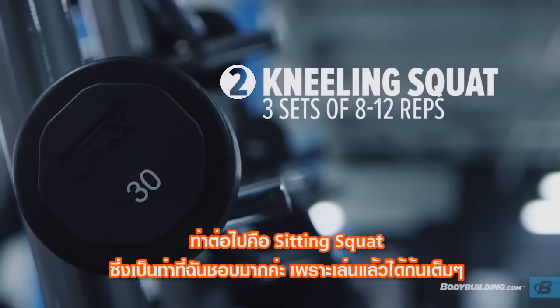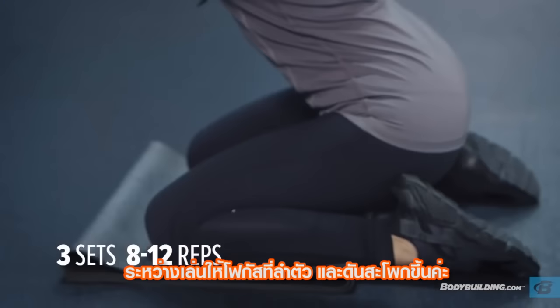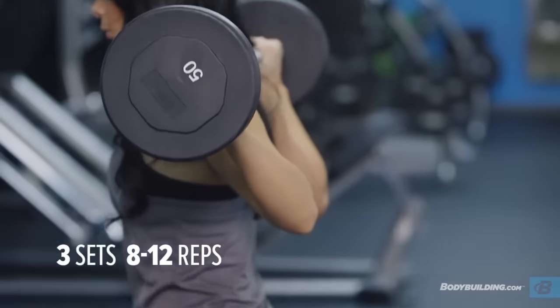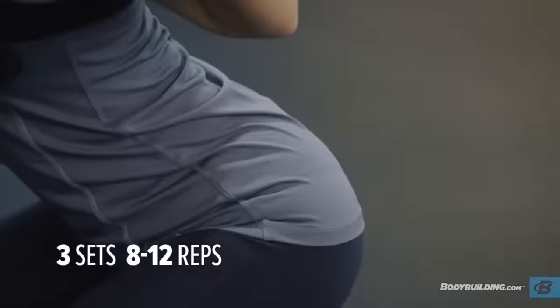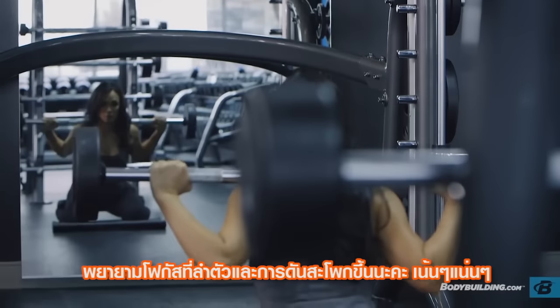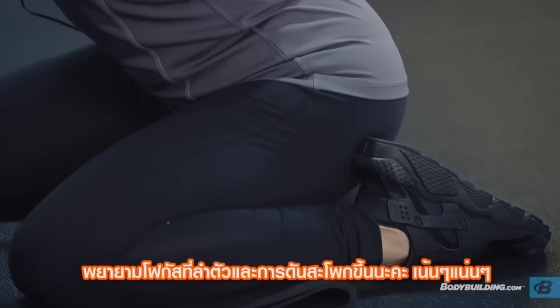The next exercise is sitting squats. I love these because you really feel it isolate your glutes. Make sure your core is tight and that you're pushing your hips forward at the top. If your back arches at all with the weight on your shoulders, you could injure yourself. So make sure that you're really focusing on your glutes, pushing forward, and that they're tight and your core is very strong.